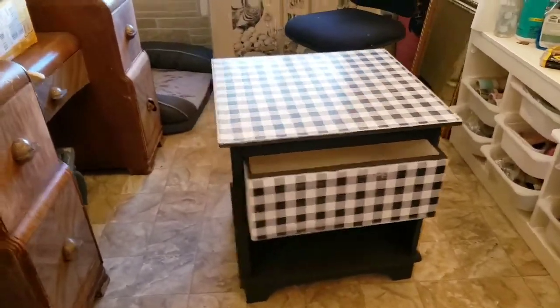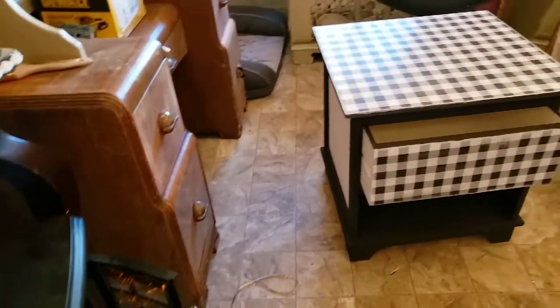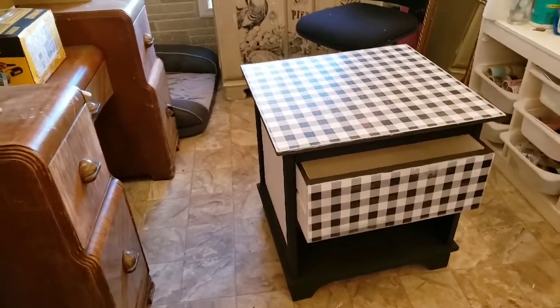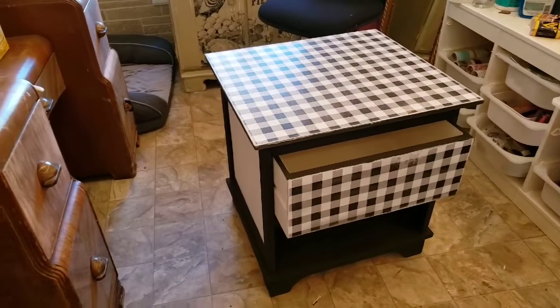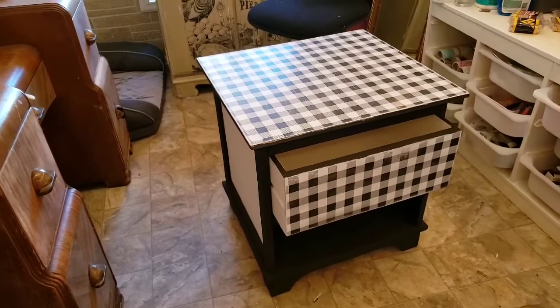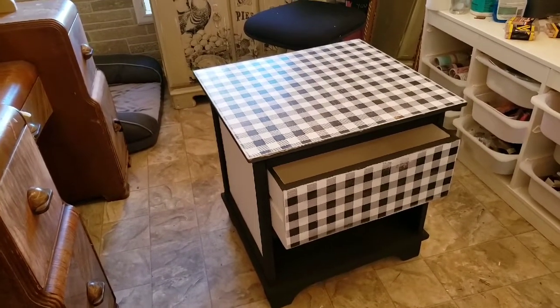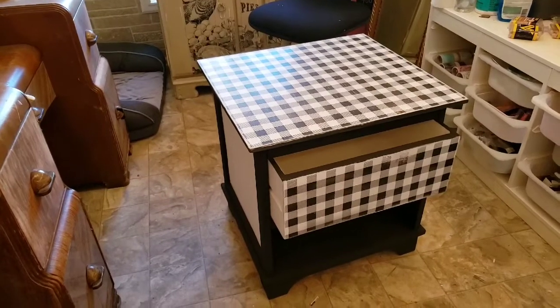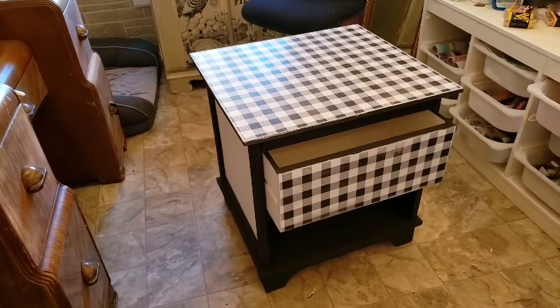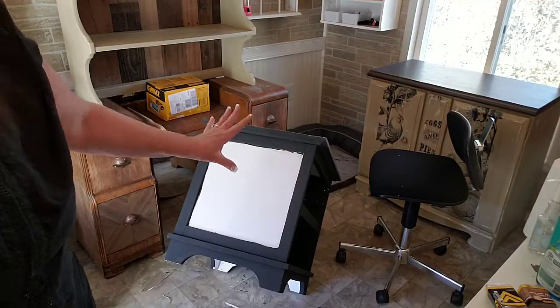I came out here and turned the heater on earlier and it blew the breaker, so I had to rearrange a little bit. We'll be back this afternoon after work to work on this and hopefully get it finished up so it can go to the booth tomorrow. That would be awesome if I could get this all finished up and ready to go.